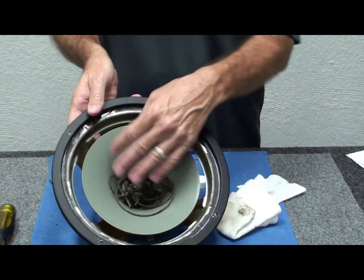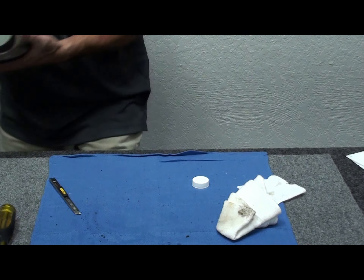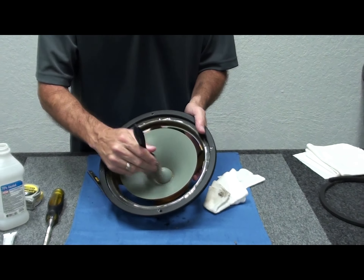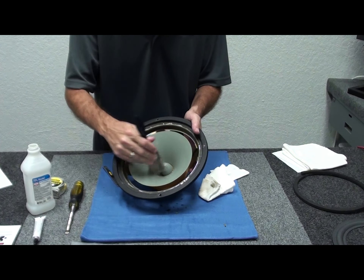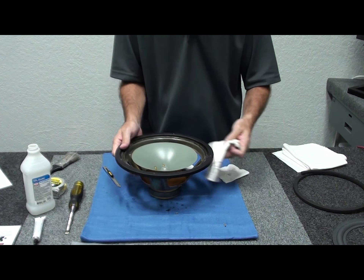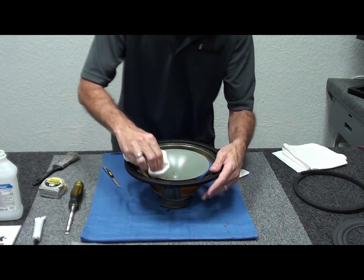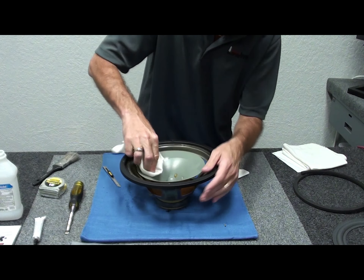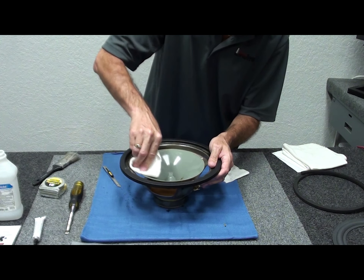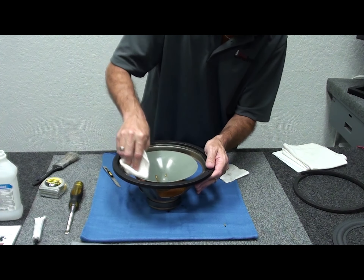Dump the debris from inside the cone in the trash. If you have an old paintbrush you can brush the dust out of the cone. Take another run with rubbing alcohol on a clean section of the rag to clean that up — you can run it all the way down the cone into the center dust cap area. It evaporates off and takes a lot of extra residue and dirt off at the same time, giving you a nice clean surface to work on.